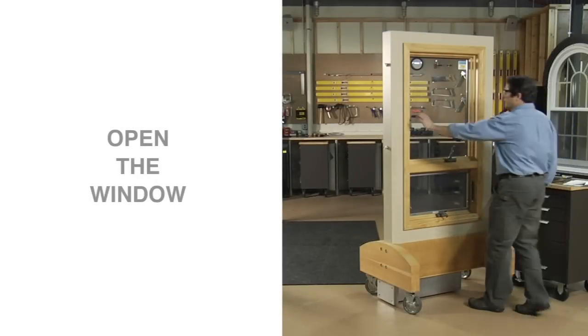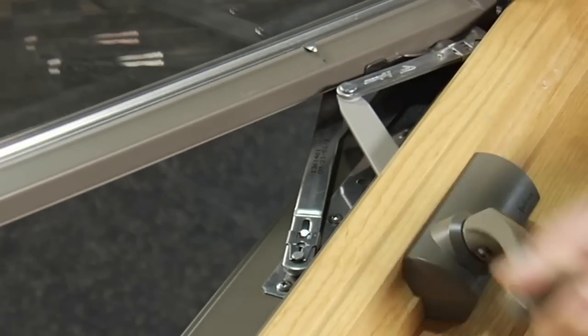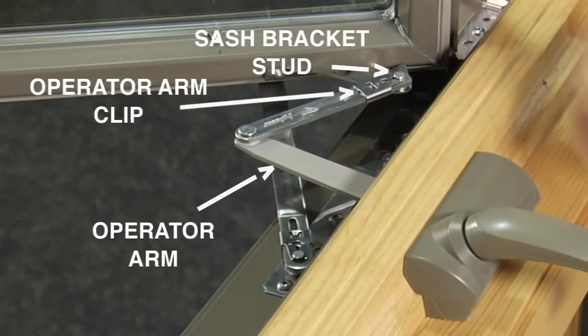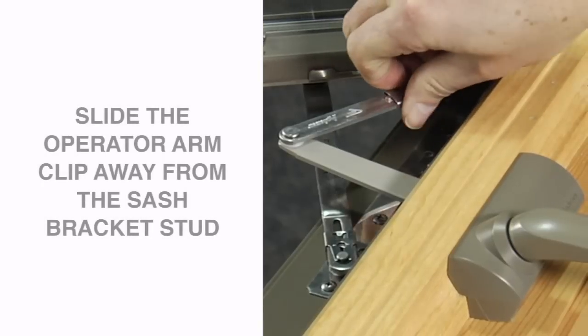Begin by opening the window. Open the window far enough to expose the operator arm, operator arm clip, and sash bracket stud. Next, slide the operator arm clip away from the sash bracket stud.